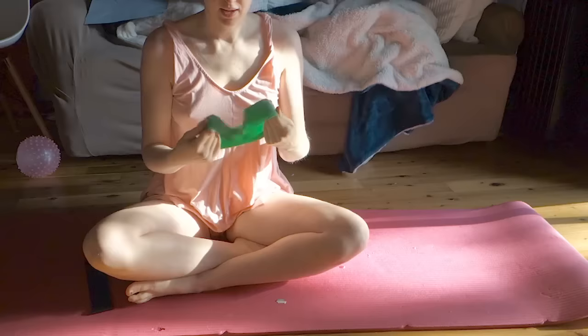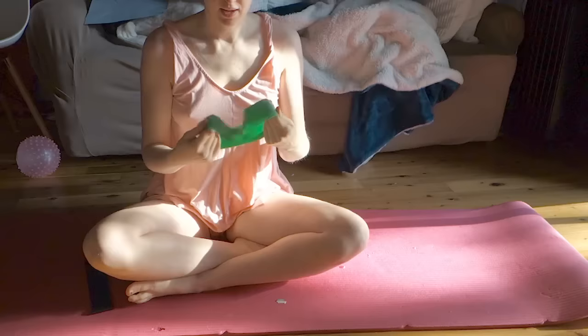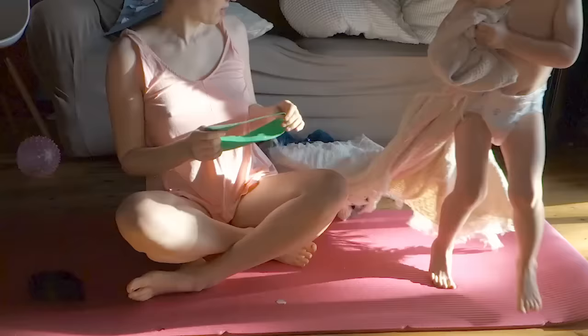These are just little resistance bands and they come in different resistances — these say extra heavy, heavy, and medium light. My favorite is the heavy, and then a little bit of the extra heavy.